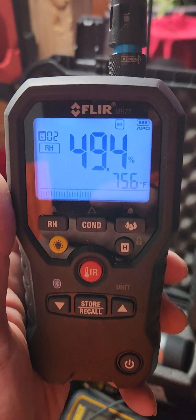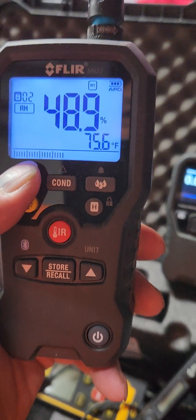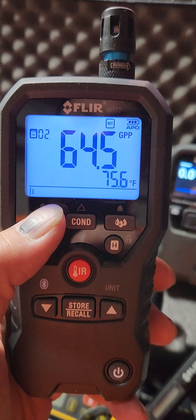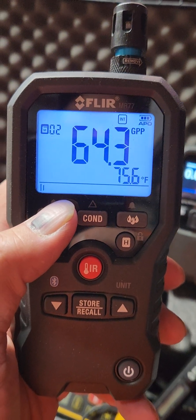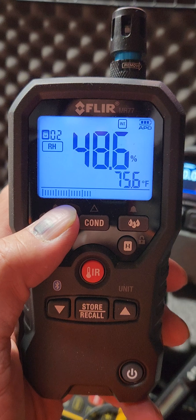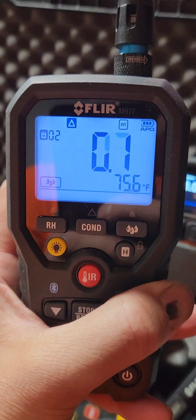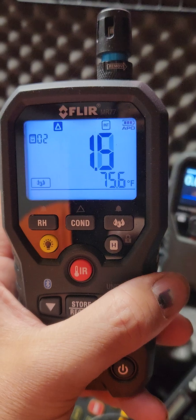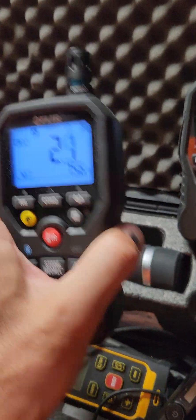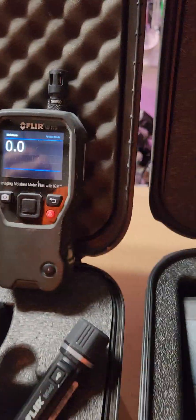This reading is relative humidity — it's pretty humid here in our facility. That's the dew point, and then that's the GPP. Pretty much I'm going to be using it for these readings, and they'll come in handy when we're taking our logs. It's pretty sensitive on the back sensor.